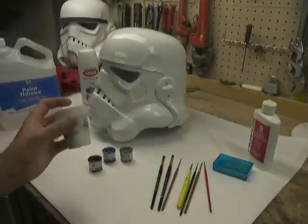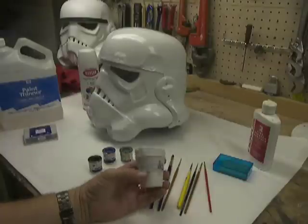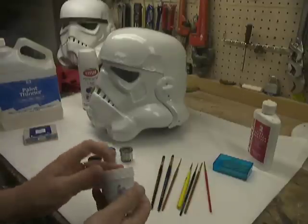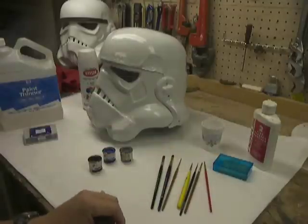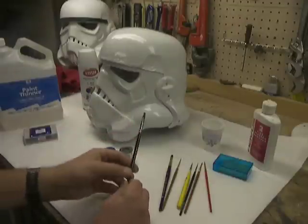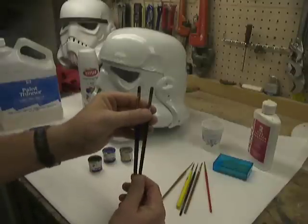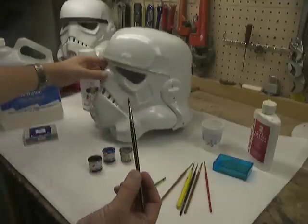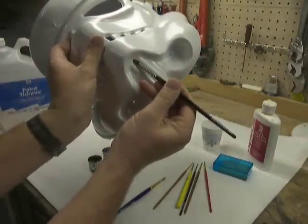I have some extra cups here that I keep paint thinner in so that when I'm done with a specific brush, I can just drop it into the cup. These paper ones do tend to weep a little — they kind of leak — but I'm using them. The brush I use for the vocoder or chin area is a size 9 circular-tipped brush. It's flat and also circular on the edge, which really gives you a nice look on the vocoder when you're painting it.